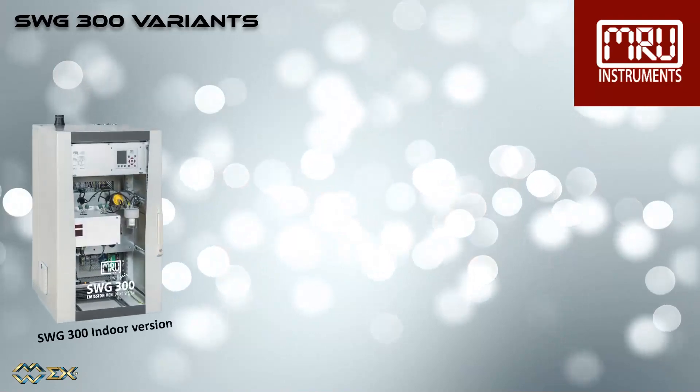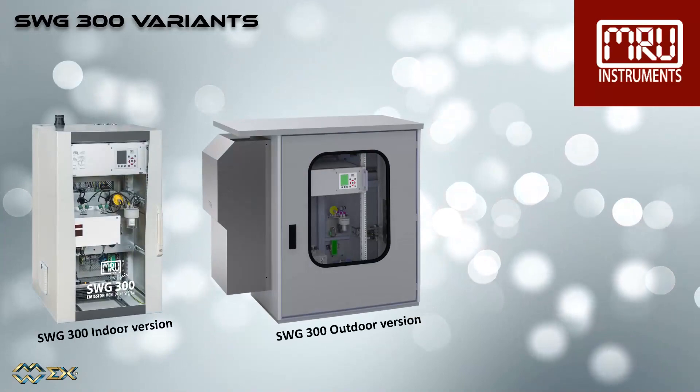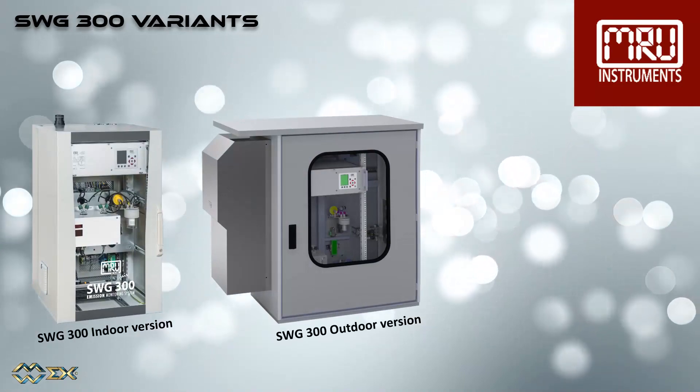There are three different SWG 300 models available: the indoor version, the outdoor version, and the SWG 300 for X-Zone 2.